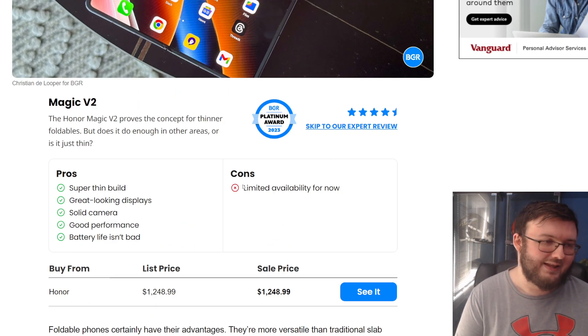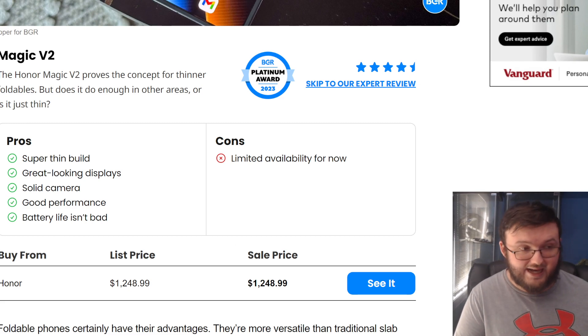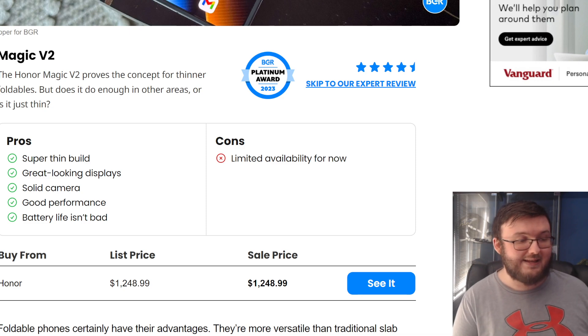Here are the benefits of this phone: super thin build, great looking displays, solid camera, good performance, and battery life isn't bad.